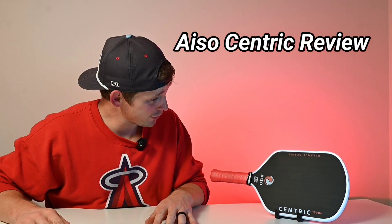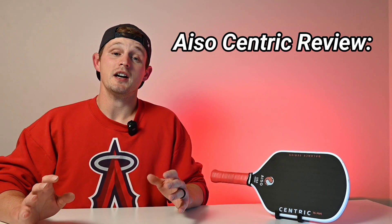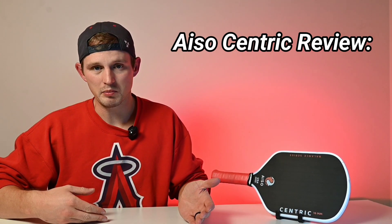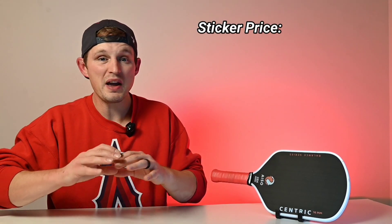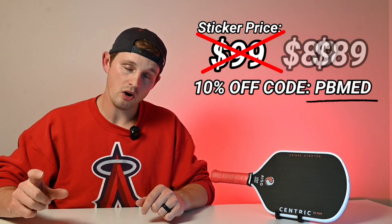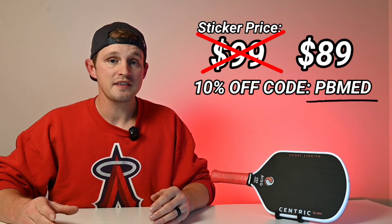Today we have a special guest joining us for the review — the Isocentric. Welcome to the review, Isocentric! Jokes aside, this actually is a special guest to have on the review. I ended up enjoying this paddle quite a bit. One of the coolest things about the Isocentric is that it has a base list price of under a hundred dollars, and with the PB Med discount code the price is all the way down to $89.